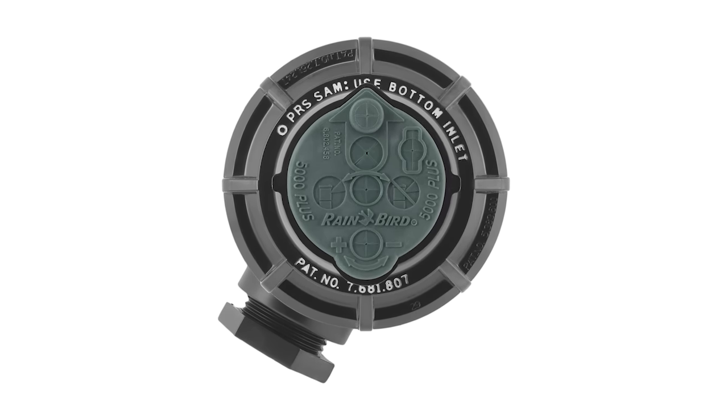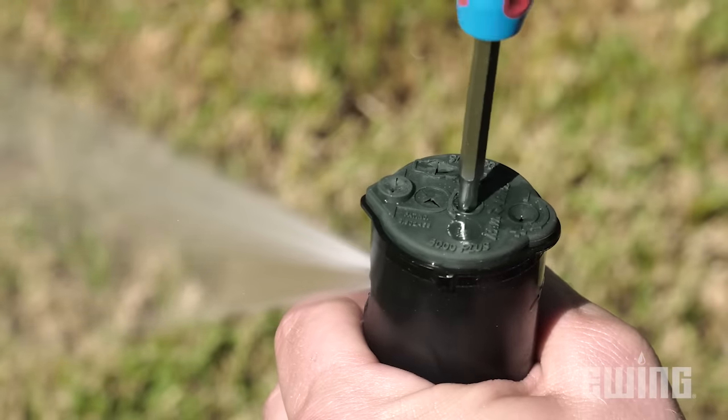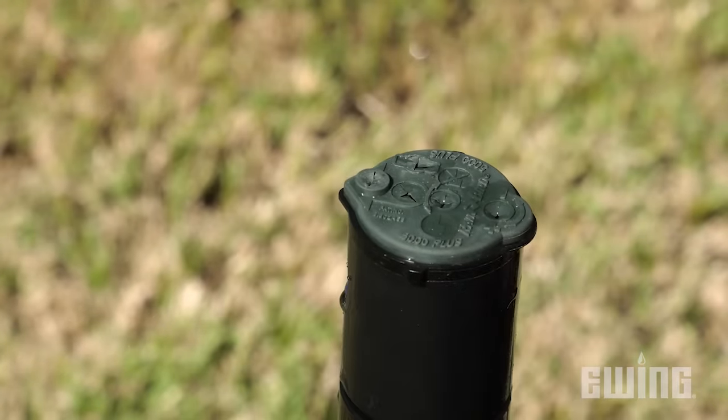If you have a 5000 Plus rotor, identified by its green cover, there's an additional socket in the center of the cover that allows you to shut off the flow at the head.